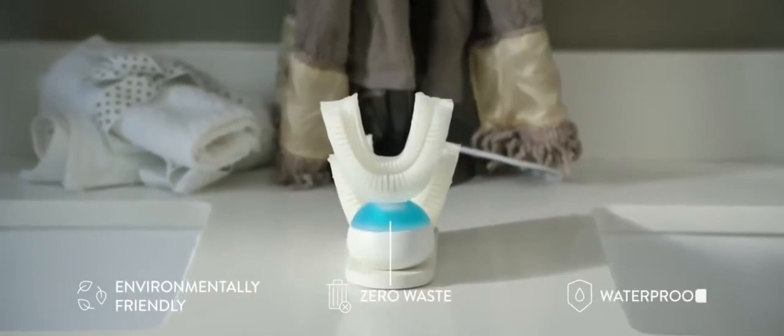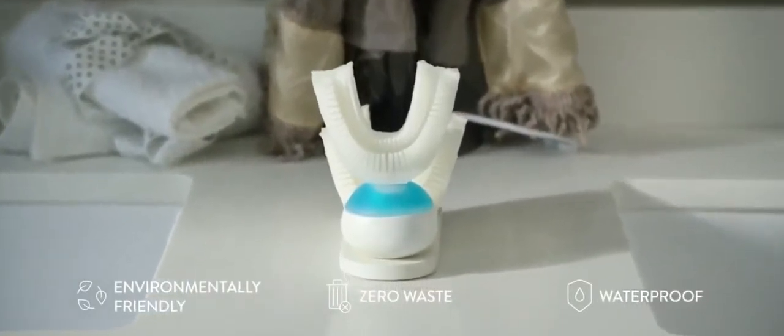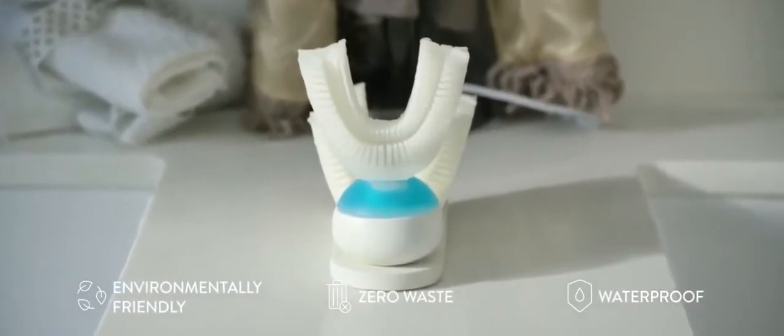The low-voltage technology saves a lot of energy each time you brush your teeth. It uses the perfect amount of toothpaste automatically. And Armabrush is waterproof and works with braces and dental prosthesis.